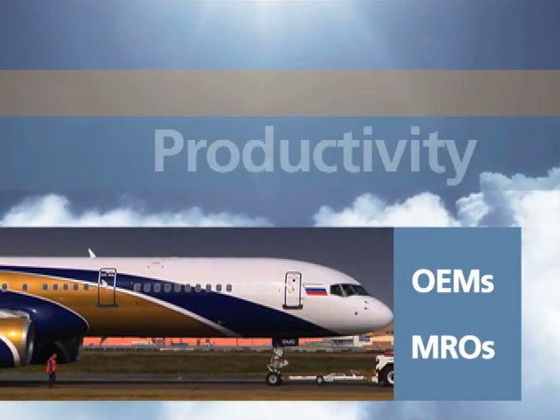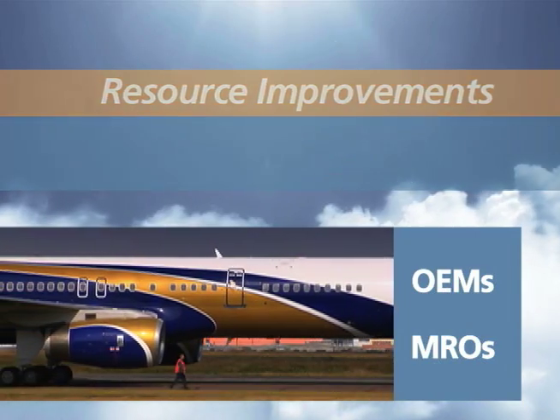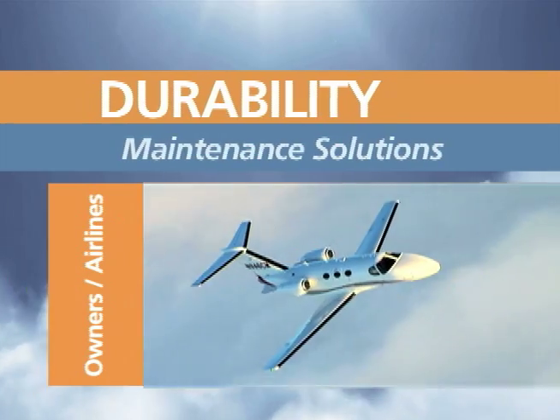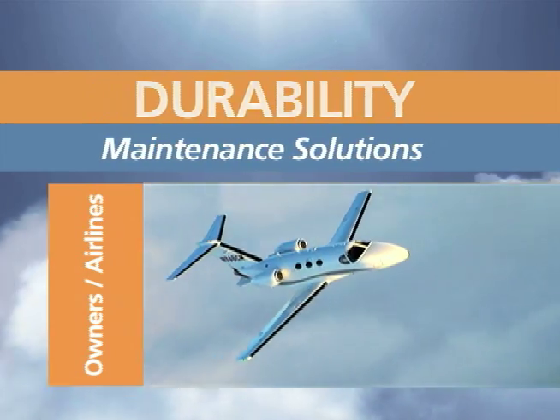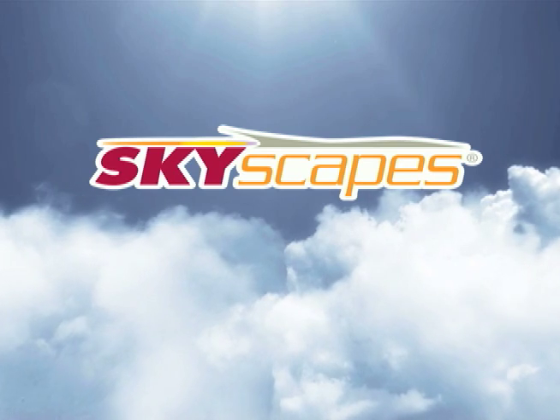Aircraft OEMs and MROs continue to look for productivity and resource improvements from aviation coatings, while plane owners and airlines demand improved durability and maintenance solutions. To answer these demands, Sherwin-Williams developed the Skyscapes Aerospace Paint System.